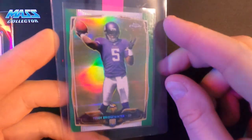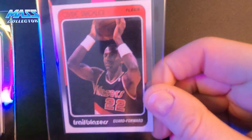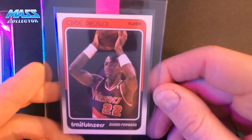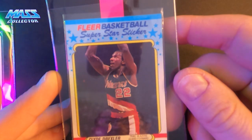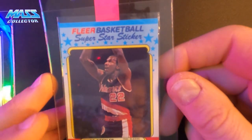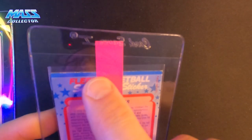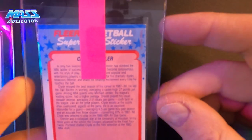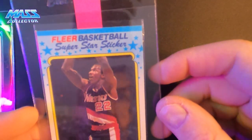Teddy Bridgewater — this is a green parallel prism. Not centered the best, but overall condition is really, really nice. Clyde Drexler 1988 Fleer — centering isn't the best on here, but I'm hoping for a nine; the back looks good. Clyde Drexler 1988 Fleer sticker — this one looks really good. Centering top to bottom is perfect, left to right not so much. On the back you can see something on the top and on the corner. I don't think it's going to get a 10, maybe not even a nine, but stickers are not easy to grade — the front of this looks great.